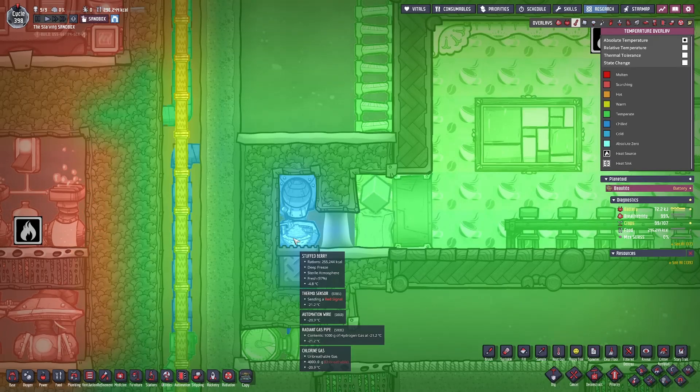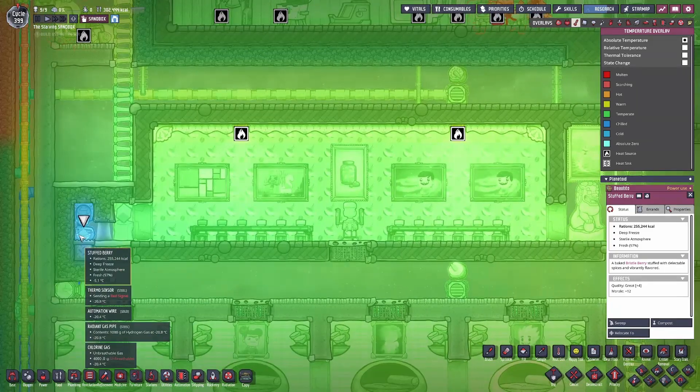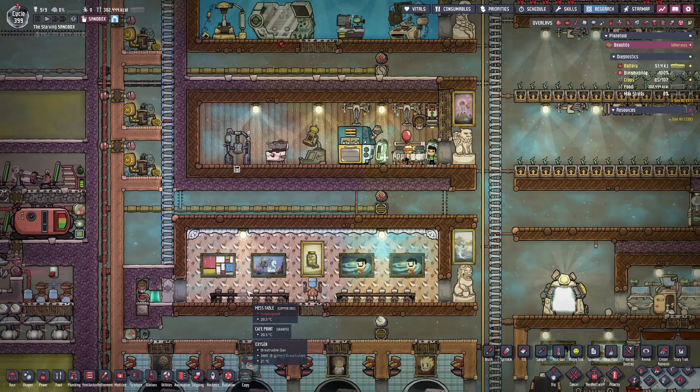Regardless of what method you choose, keep in mind that the food itself does not have to be minus 20 degrees Celsius. I have over 250,000 calories of stuffed berry sitting at around minus 5 degrees Celsius, yet it is still in its deep frozen state. This is because it's only the atmosphere that needs to be minus 18 degrees Celsius or lower for the food to be deep frozen. Also keep in mind that if you're using a conveyor belt, the food may not be 100% fresh because it loses freshness while moving along the belt. So it's worth keeping your deep frozen area very close to your kitchen, which also should be very close to your great hall — everything should be within reasonable proximity to achieve this effect.